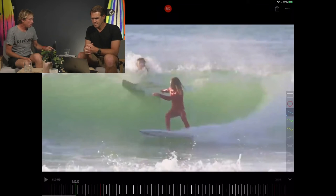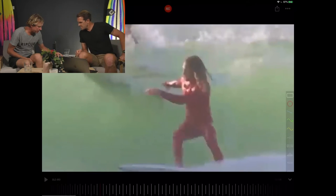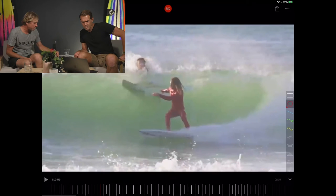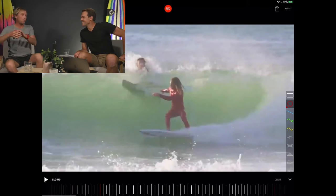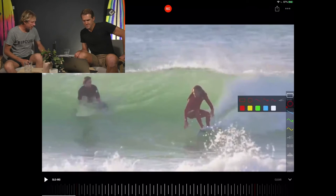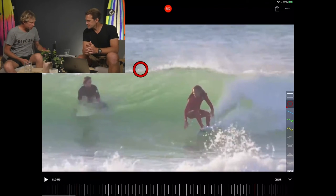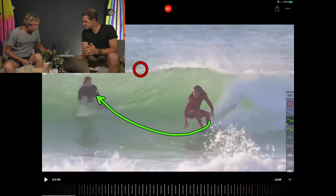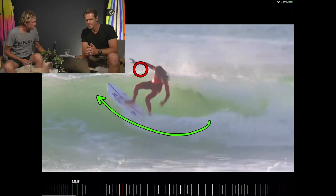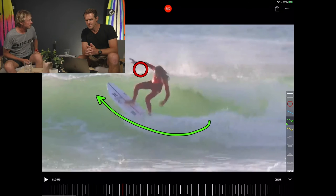When he bottom turns, notice this hand — I'm gonna call this his coffee cup. When you walk around your house in the morning, you always carry the coffee in your back arm, which is normally your strongest arm. What Rob needs is to be able to see the lip, but right now he's got his back to the wave and cannot see it. So if he twists and passes his coffee cup forward, he'll be able to see the wave. He takes off, passes the coffee cup — and look, there it is, the arrows pointing exactly where the coffee cup was.